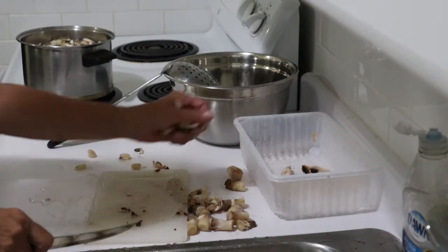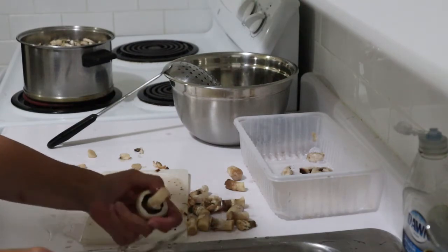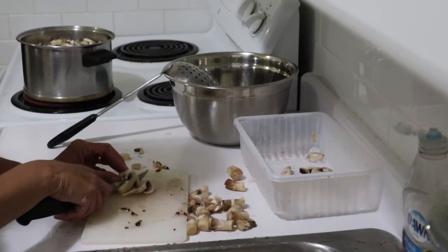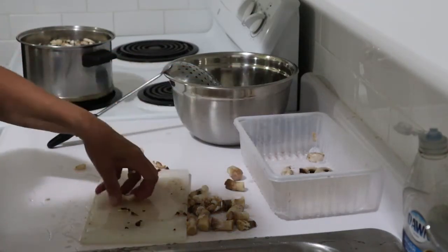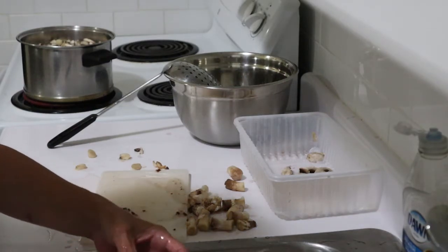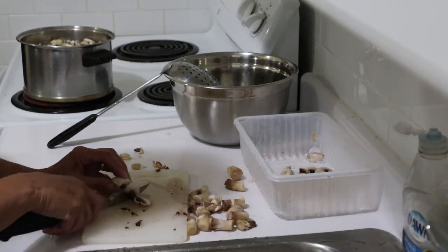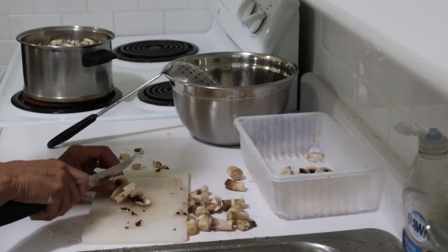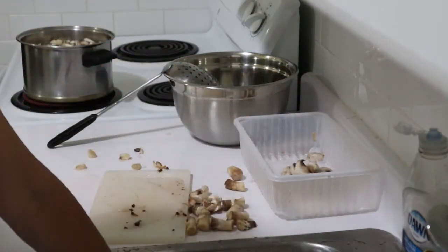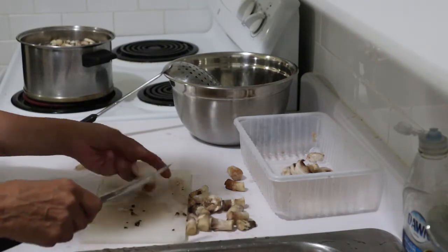These aren't the whitest of mushrooms, but for this purpose they'll be just fine. I like the pure white ones when I want to eat them fresh. I suspect that's why they were on sale — because they aren't pure white anymore, probably a few days old. Still fine for dehydrating.